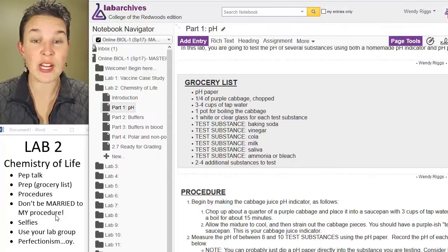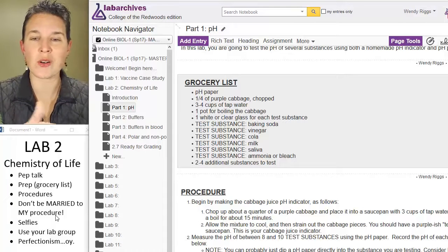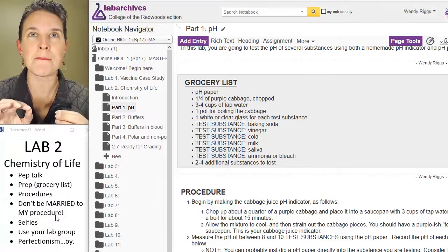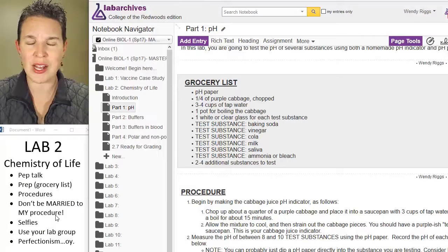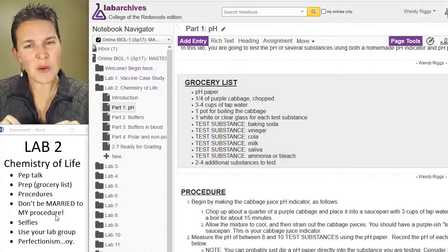Down here it says, don't be married to my procedure. Feel free to get in there and mix some stuff up. I'd love for you to somehow note — change the color or indicate — that you're going away from the Riggs procedure and doing something else, but something that shows you understand pH and that you're actually measuring the pH of various substances.